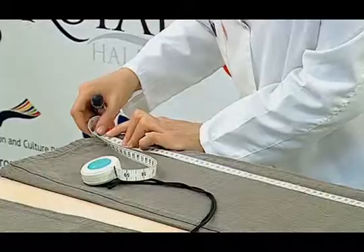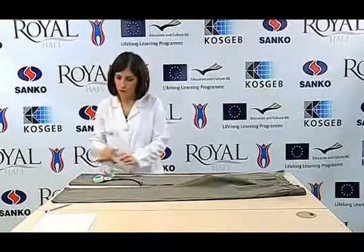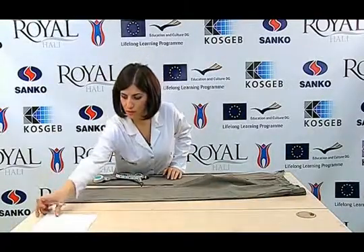As it is measured before washing, the size is recorded as a preliminary length.